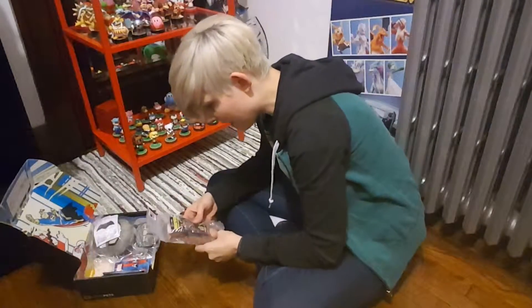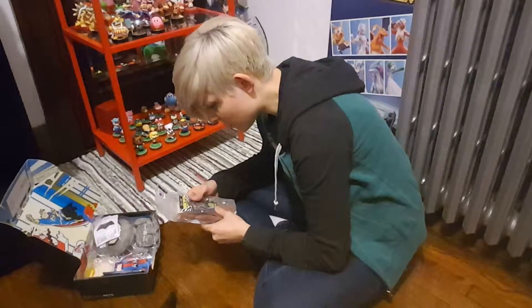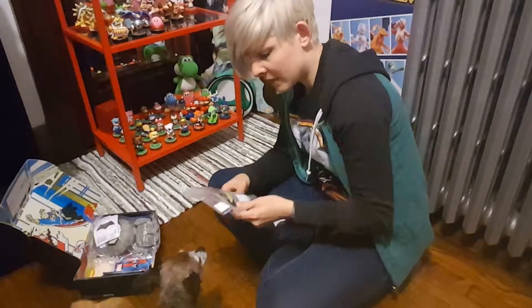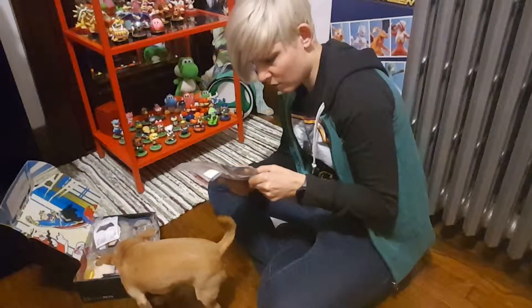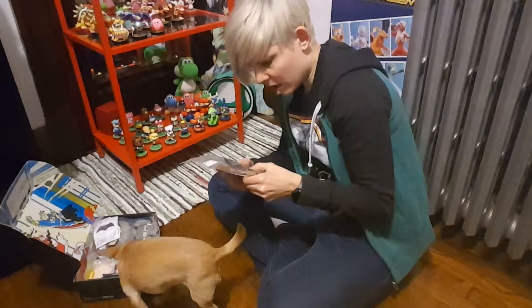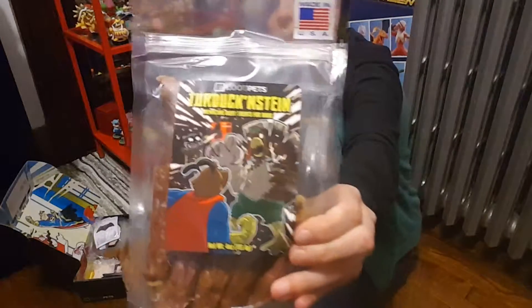What else we got here? We have Turd Duckenstein, Menacing Meat Treats for Dogs. Also made in the USA. They're very excited about these as well. 100% natural. Also made in the USA.